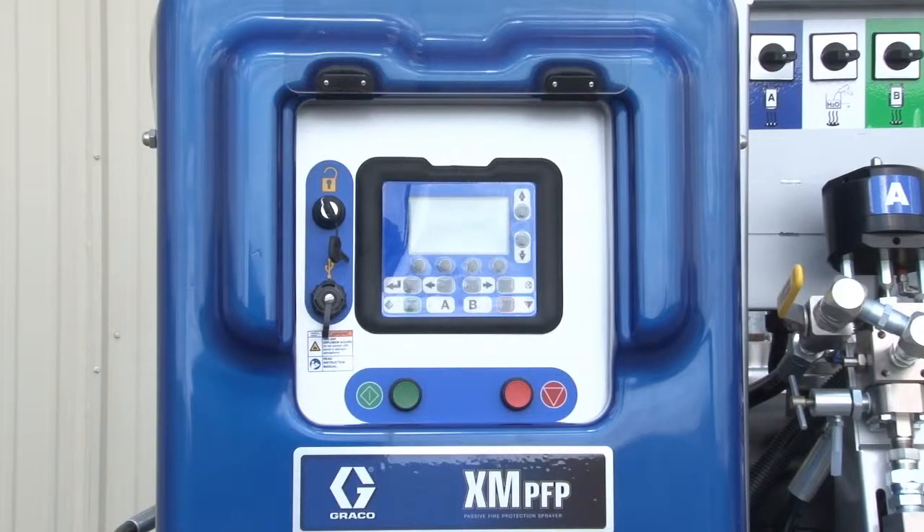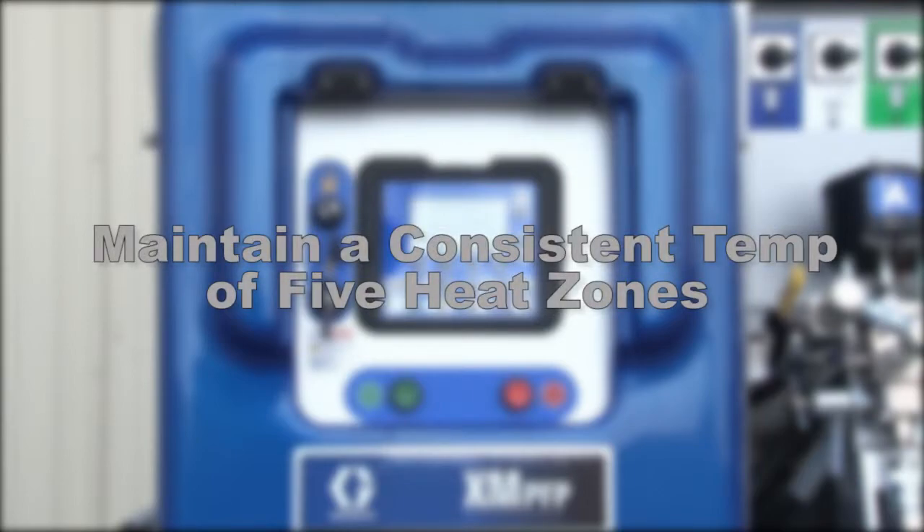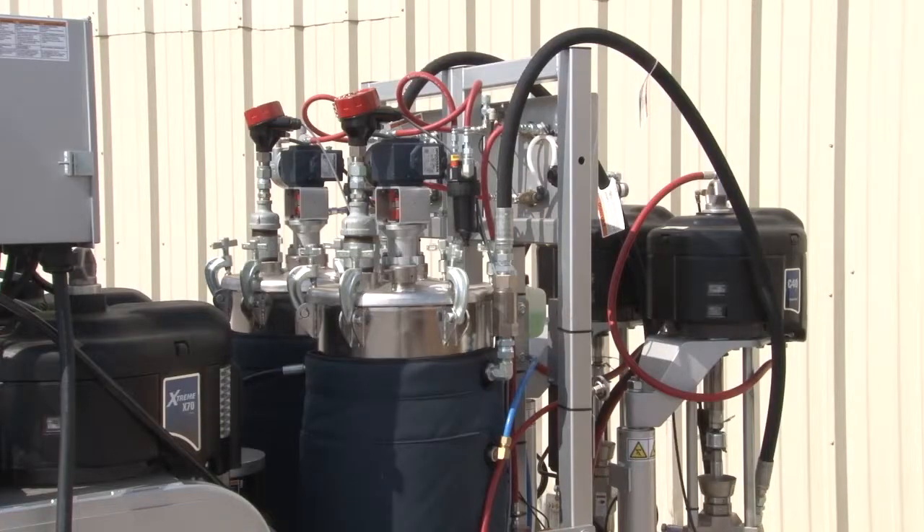The Graco PFP features easy to use, set and forget temperature controls. These controls maintain a consistent temperature of five separate heat zones, ensuring you don't lose costly materials due to charring or overheating.